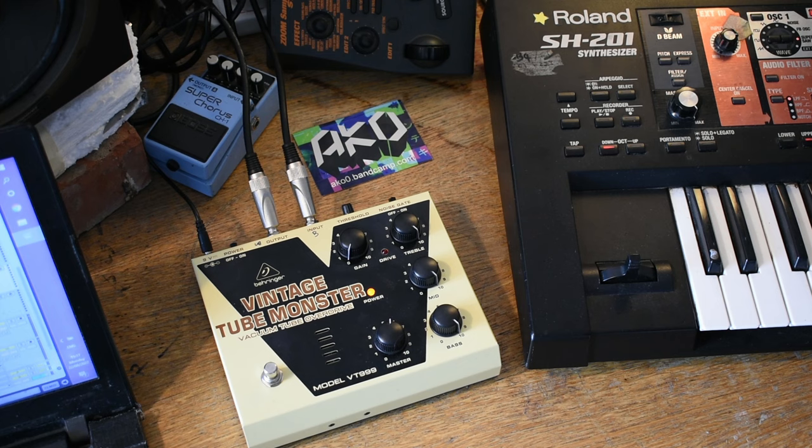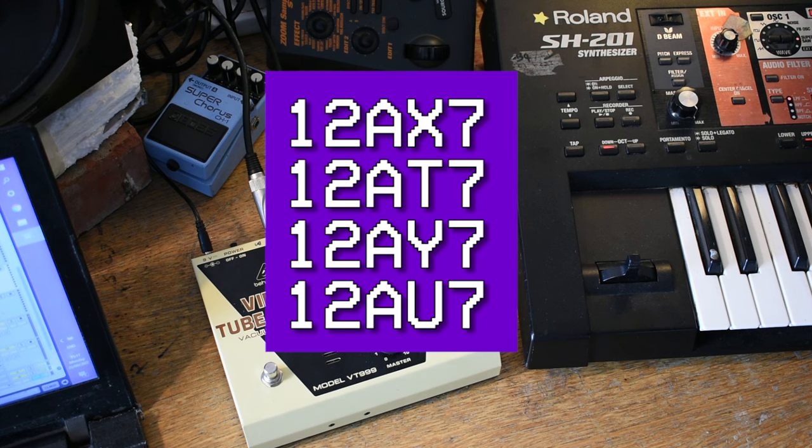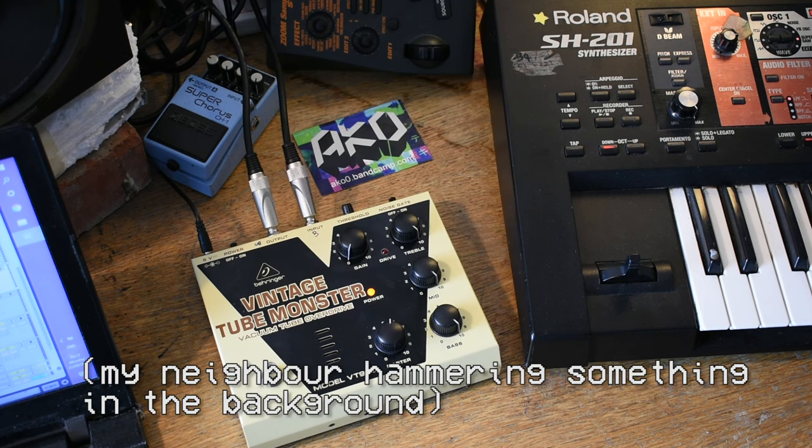The tube that it comes with is a 12AX7. There are various tubes you can substitute that with. When I was looking online, the consensus seemed to be 12AT7, 12AY7, and 12AU7 — from which I did two of these, which I'll get back to in a second.